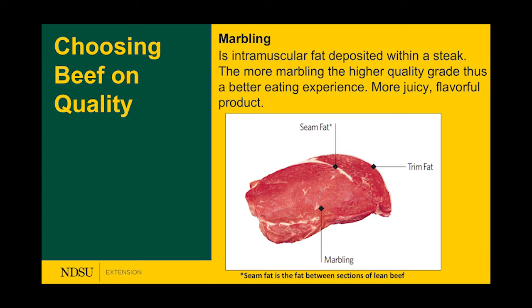Marbling is intramuscular fat — those little white flecks you see on your steaks that give flavor. With T-bone and ribeyes, you see a lot of this marbling. Don't confuse this with the seam fat or trim fat in the picture — that's the fat you don't really want to eat. Marbling is what you really like to eat because it adds more flavor and juice to those steaks.